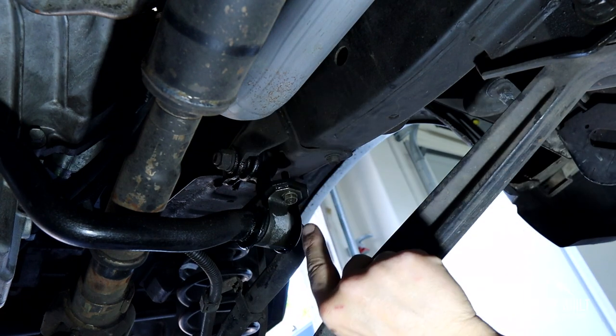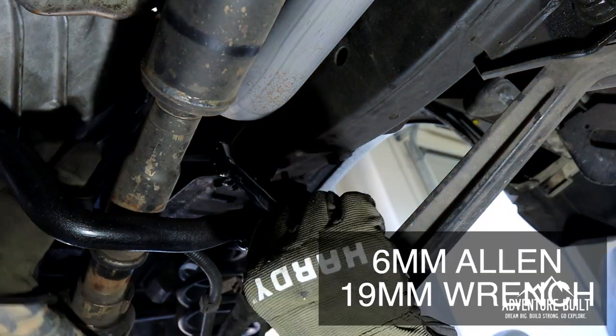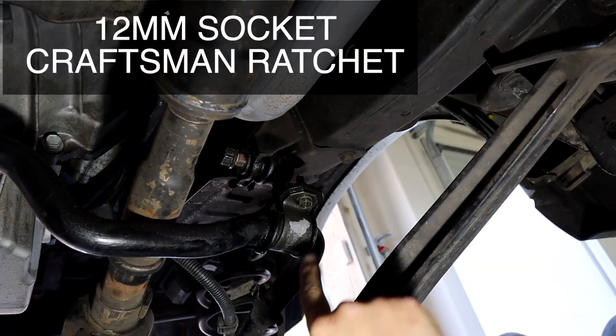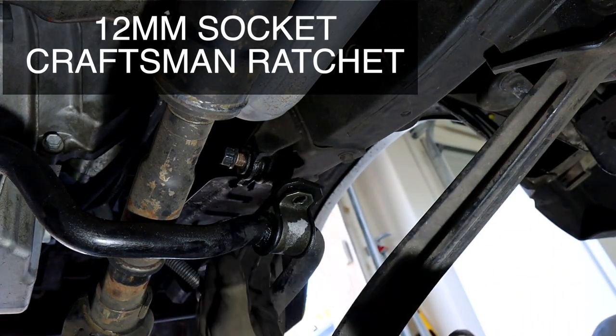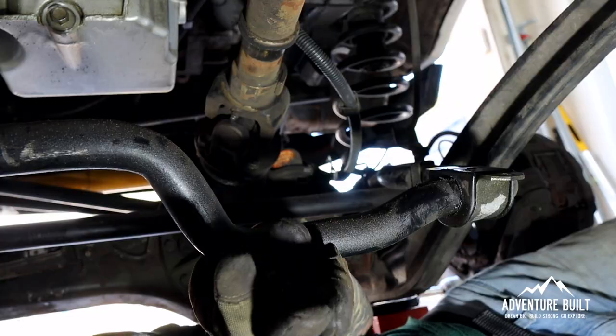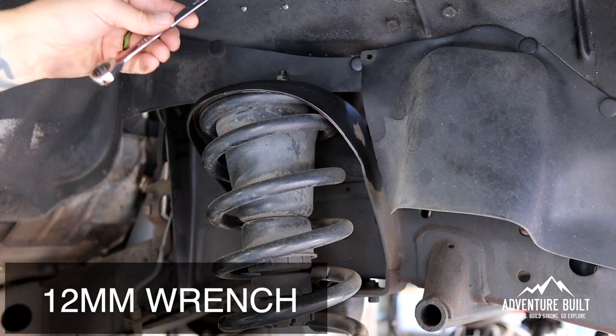Then the two bolts that hold the flex bar to the actual sway bar itself — 6-mil Allen and a 19-mil wrench. Now use a 12-mil socket to remove the two bottom bolts to the sway bar. Now the sway bar is free, let it droop. Remove the two bolts right here with a 12-mil wrench.